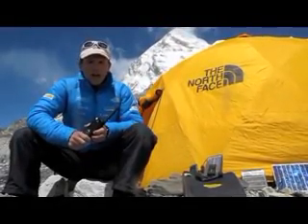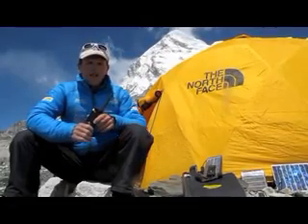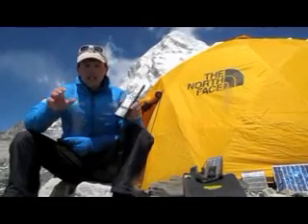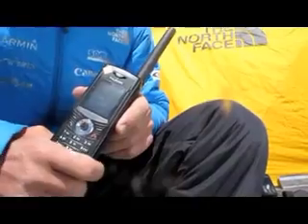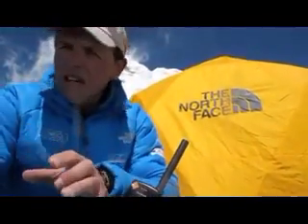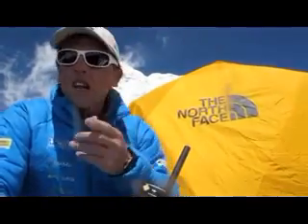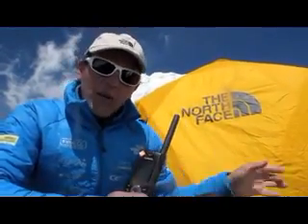Ciao! I'm Simone Moro, I'm a professional mountaineer and in this moment we are at 5,300 meters in the Everest Base Camp. What I will try to do now is to explain how we communicate from here with the rest of the world in a different way, with a voice channel or with a data channel.